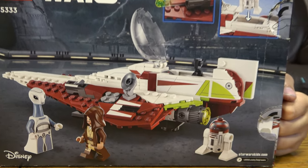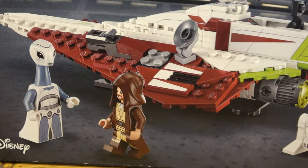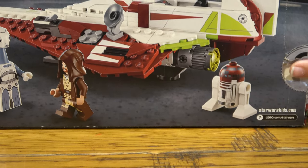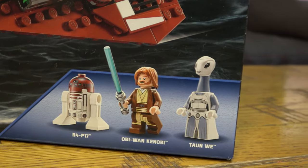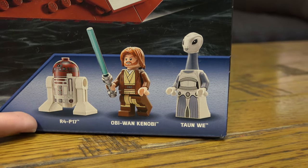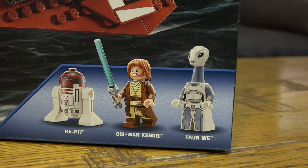It comes with three minifigures: R4-P17, Obi-Wan Kenobi, and Tan-Wi. So here they are — here are the three minifigures included. We have R4-P17, Obi-Wan Kenobi, and Tan-Wi. So let's open it.